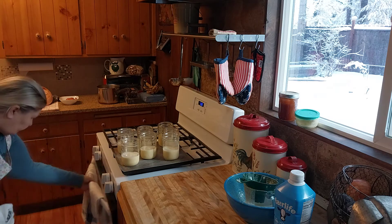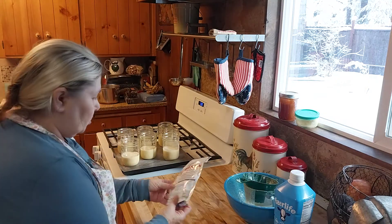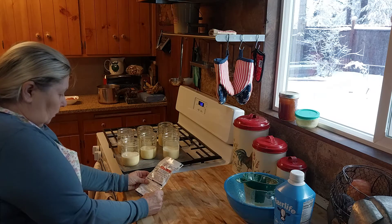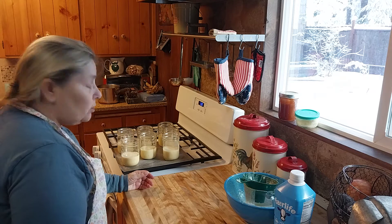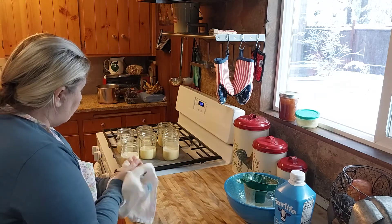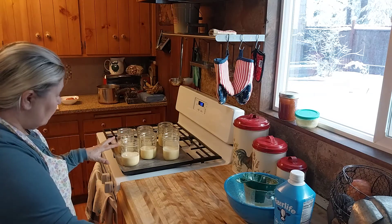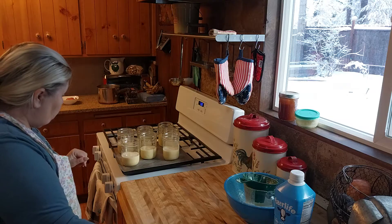The oven is ready. The instructions say 17 to 22 minutes. I have a cake tester and I'm going to start testing in about 15 minutes. Because the jars are glass, the food does cook faster in glass jars.